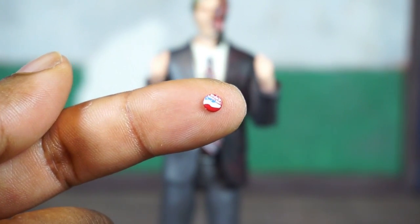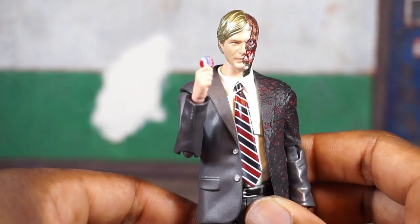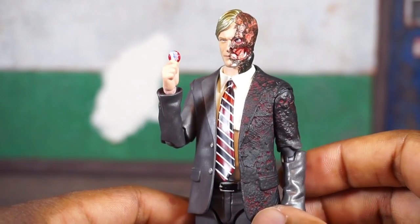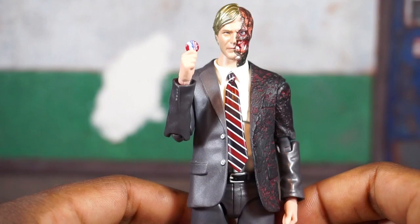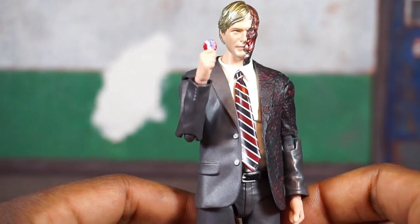There's a look at him holding the button — I think that looks really cool. But this thing is tiny; you definitely need to be cautious swapping it in and out of his hands.